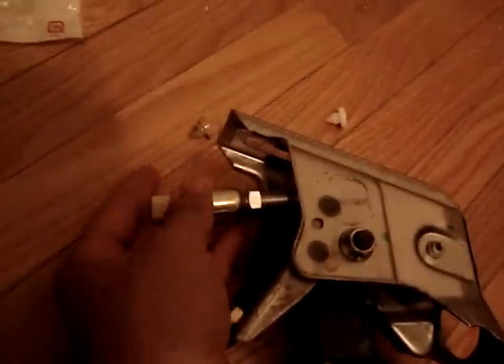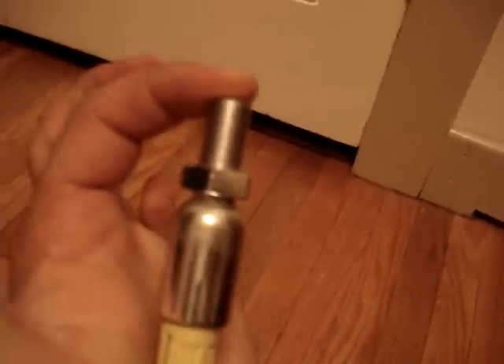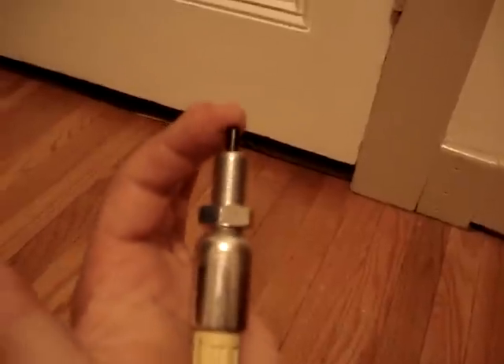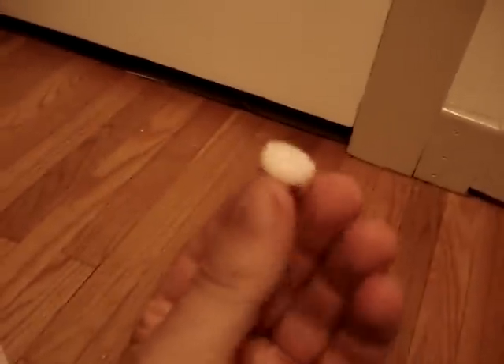The reason the car was not starting: this is where the clutch switch will screw into right here. When you push the clutch in, this gets pushed in so the car can start, and when the clutch is released it pops back out. Obviously this needed something to push against it — one of these little stoppers — but that wasn't there. All you had was a hole, so the car was not starting.